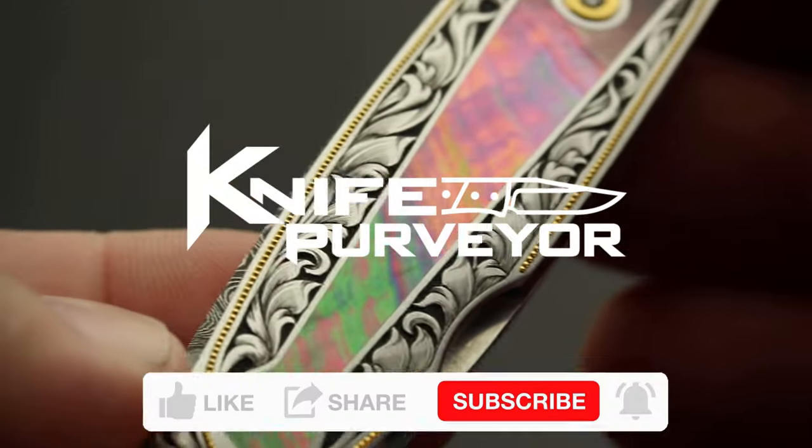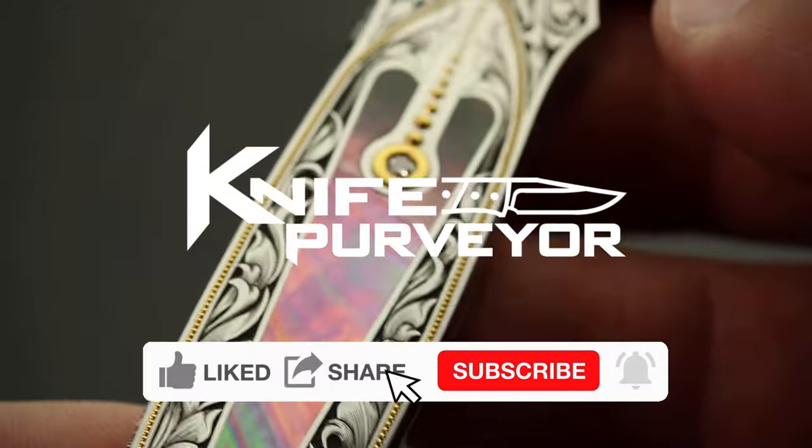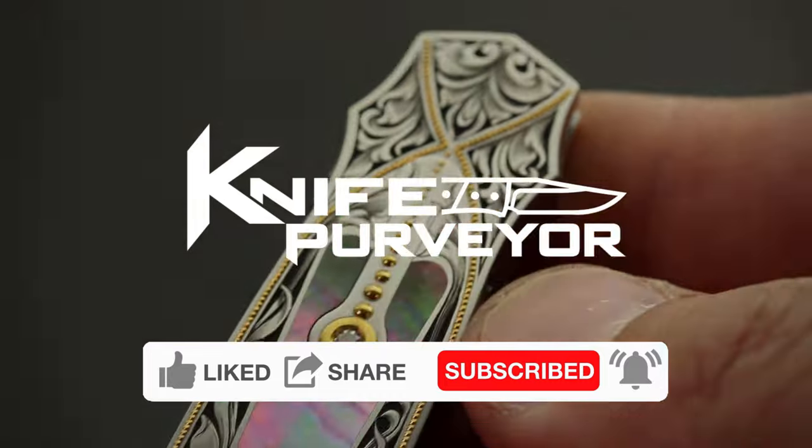Hey, if you like these videos and you're enjoying them, please like, share, subscribe, and leave a comment down below.